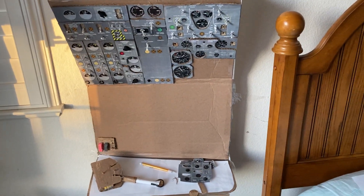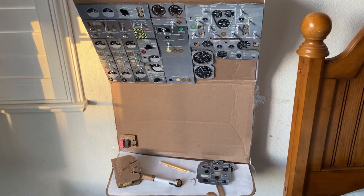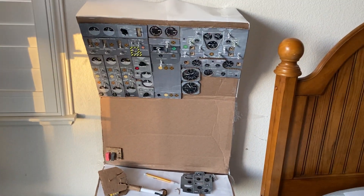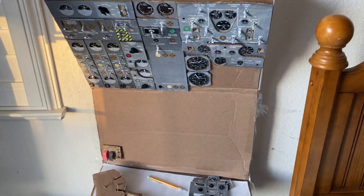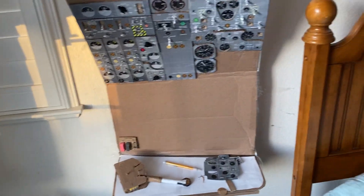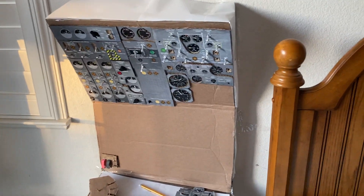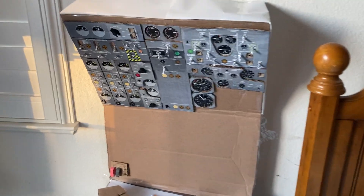Hey guys, Technocraft here back with another video. Today marks the first update and the start of the new 727 cockpit project. If you haven't seen the 747 paper cockpit, I highly recommend you check that out. This is essentially a second cockpit that I just started.